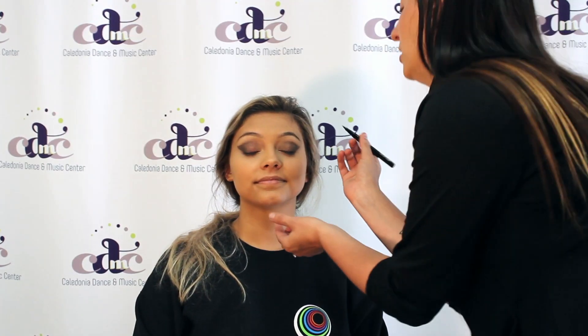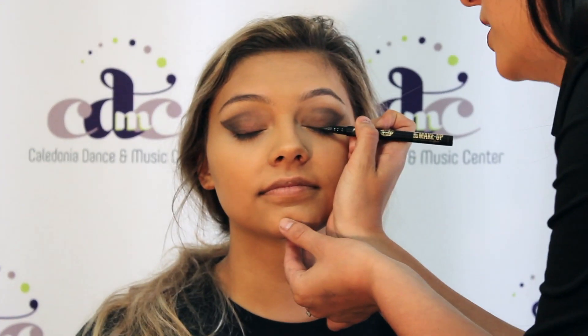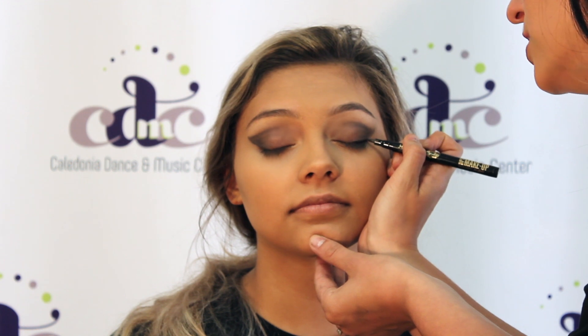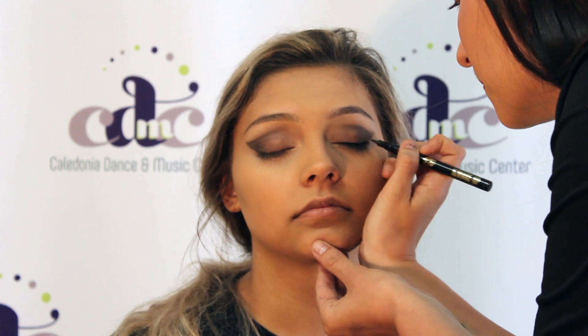Next is eyeliner. I like to have them close their eyes, and I like to start in the middle — it is just a little bit easier to control how thick the line is. I take it out all the way to the corner, and I do not do the wing until the eyes are open. Then I do blow on it just because it is liquid, so it takes a little bit of time to dry.